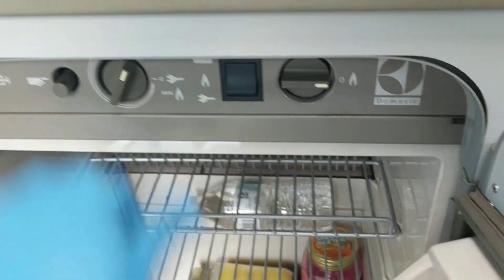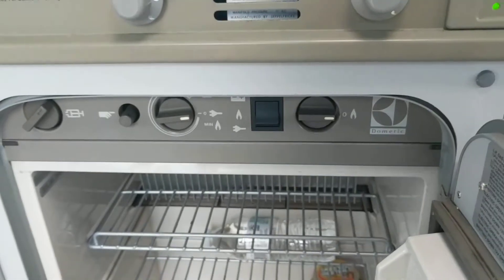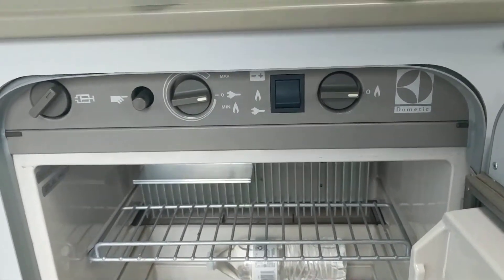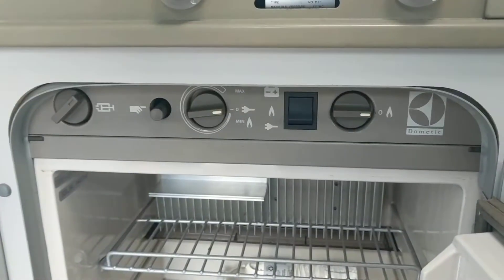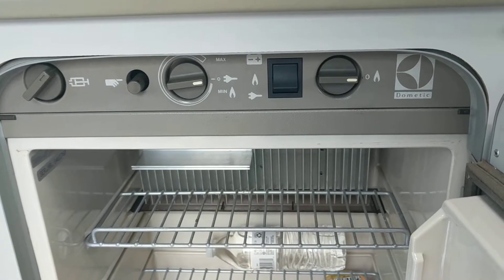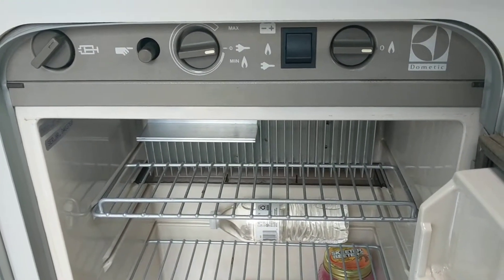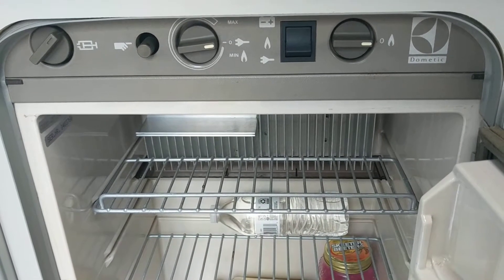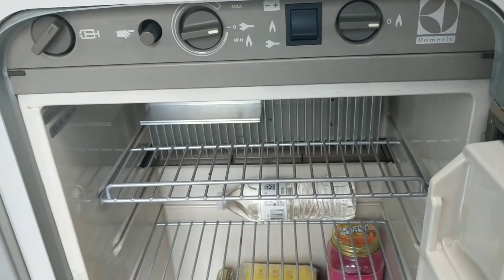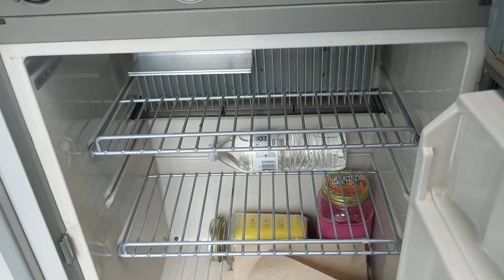The temperature setting doesn't really do anything because it's basically just either on or it's not on. If you ever take one of these refrigerators apart — God bless you, because it's not for the faint of heart — you'll notice there are two things in the back next to what looks like a smokestack. They are two heating elements that look pretty much identical, except one is 110 volts and the other is 12 volts. When you plug in the fridge, you switch to 110 and that heating element heats up the refrigerant, which actually cools the inside of the fridge. The 110 part works great and usually cools down really well.